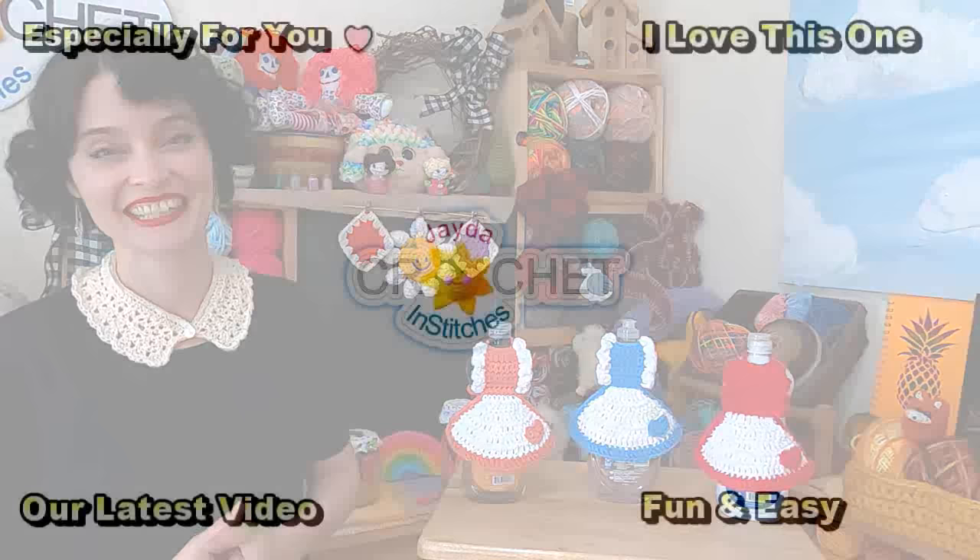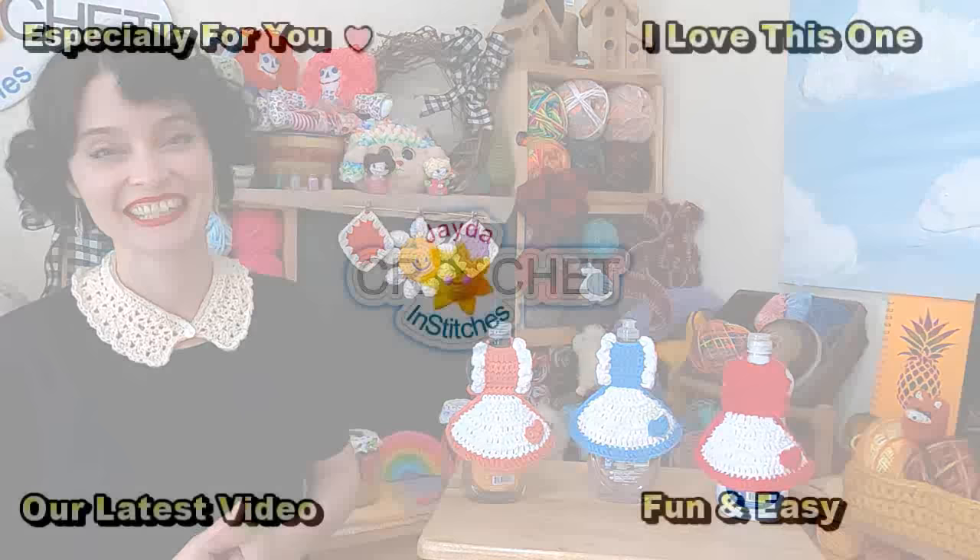Hi everybody! Mr. and Stitches here. Thank you for watching today. Here are some of our other videos you might be interested in. Oh, and don't forget to subscribe!